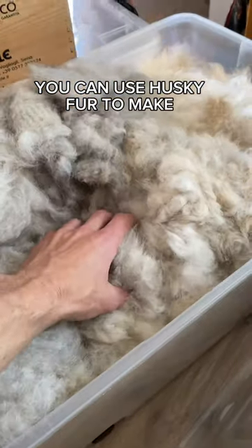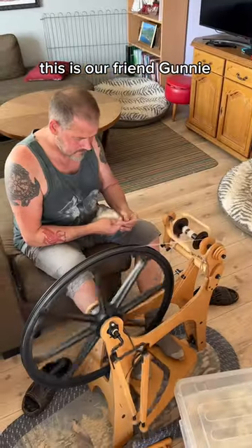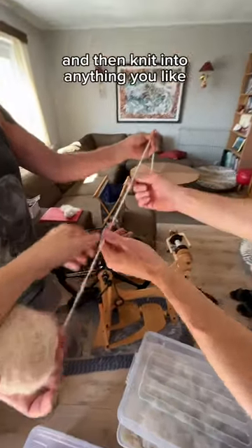You can use husky fur to make clothes, hats, and gloves — how cool is that! This is our friend Goonie, who has come up with this creative and cool idea. Dog fur can be spun into yarn just like wool.